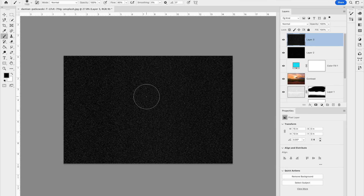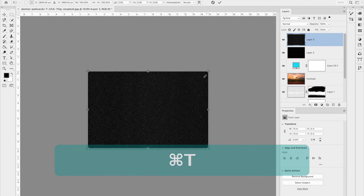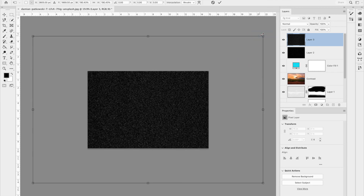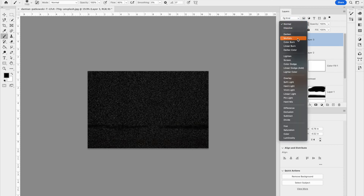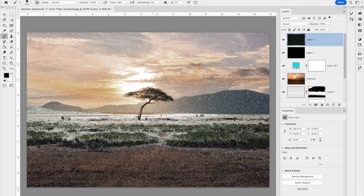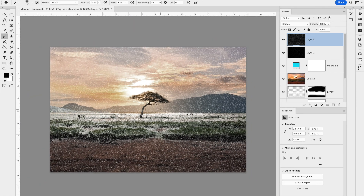This time when I resize with Command+T, I'm going to make it even bigger than before, holding Option+Shift. Double-click or hit the checkbox to confirm, then change the blending mode to Screen. The snow on this third layer looks like it might be a little bit closer. I'm going to do this one more time.